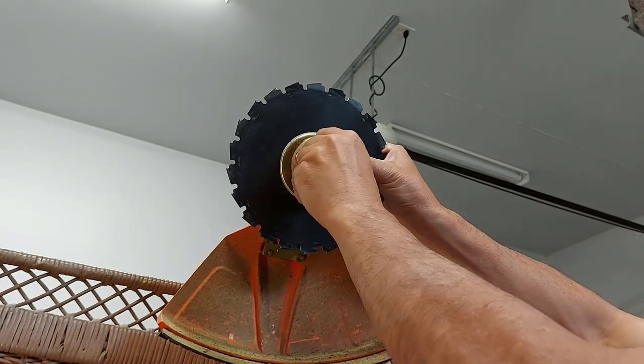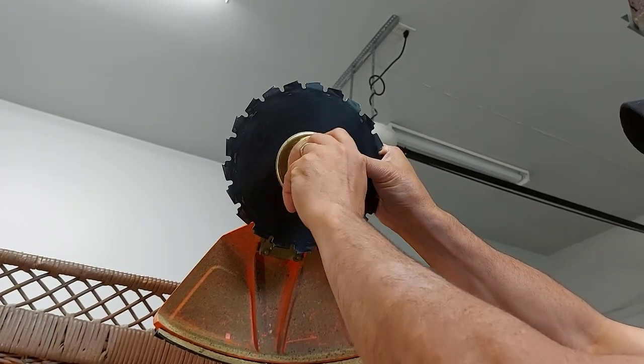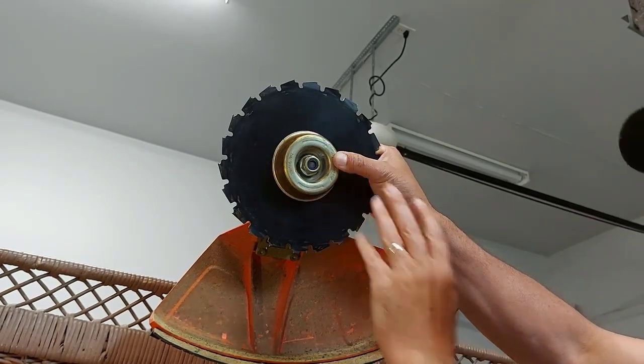You almost need three hands for this job. Now you're going to put the locking nut on and you're going to spin that backwards because it's reverse threads. We'll just snug it up to where we can adjust everything and make sure everything's in place.